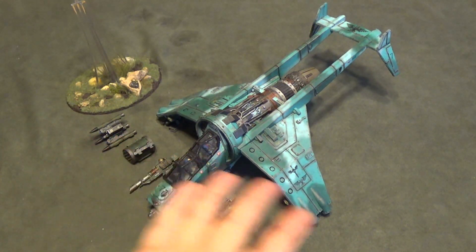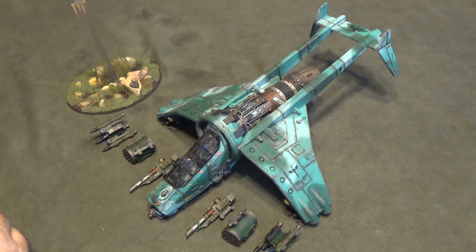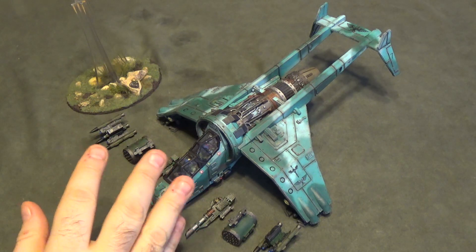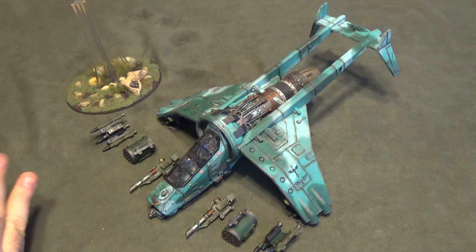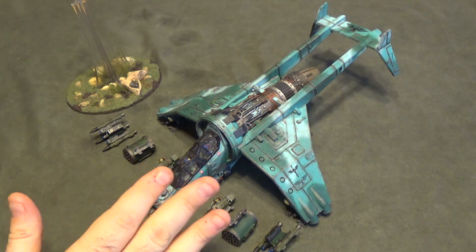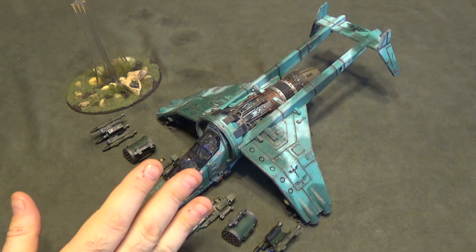I'm back with another project — switching gears again. Actually, it's not even a project because this one's finished, but I sort of touched on this just a little bit in another video, and I figured I would just go ahead and give it its own spotlight, because I'm pretty proud of this one. This one took some real finesse to finish.